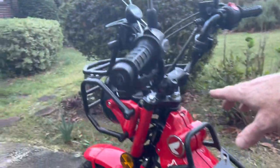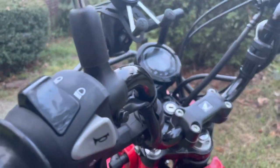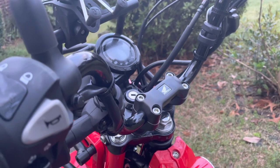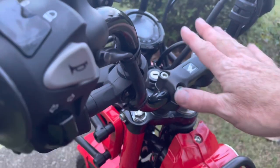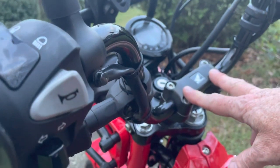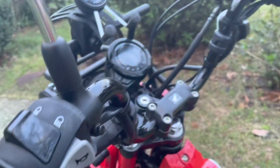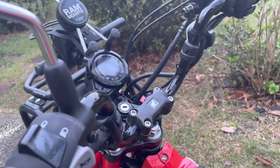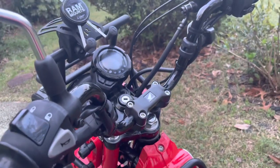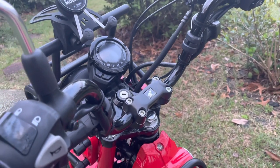I messed around with risers on the handlebars — I did a 30 millimeter — and I ended up not liking the handling of the bike after changing that. I removed them and went back to the stock height. The only reason I wanted the taller risers was for riding standing up in technical stuff. I'm kind of tall and was leaning over too much, but I'd rather have it feel better handling all the time.